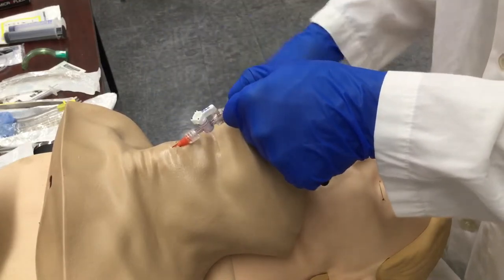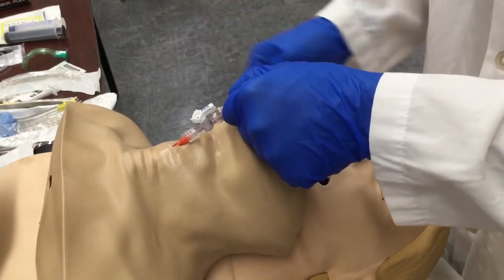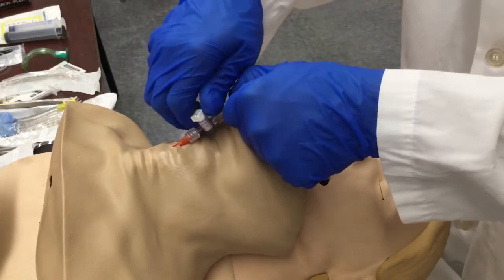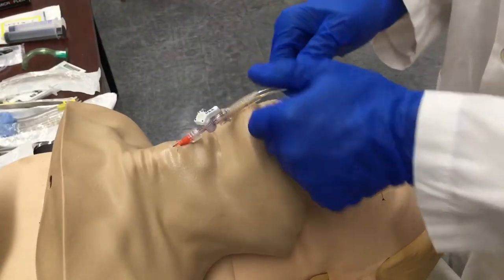Put the luer lock on and now start to see if you get good ventilation: one on for 1001, 1002, 1003 off; 1001 on, 1002, 1003. This is a very short gap treatment — this is not going to allow full inflation of the lungs.